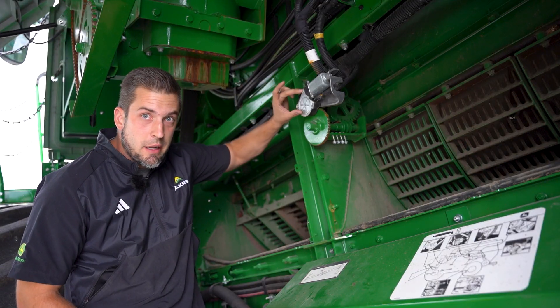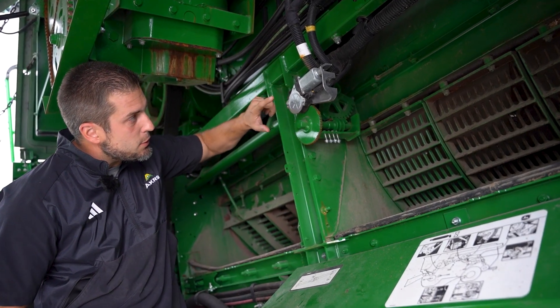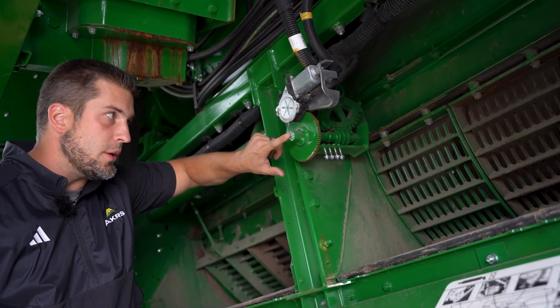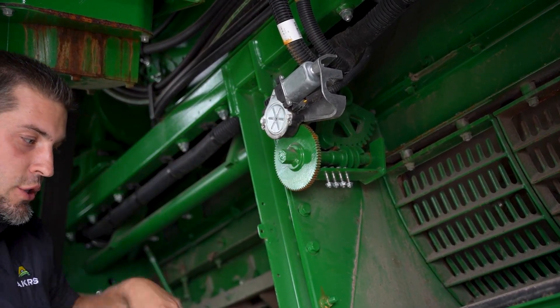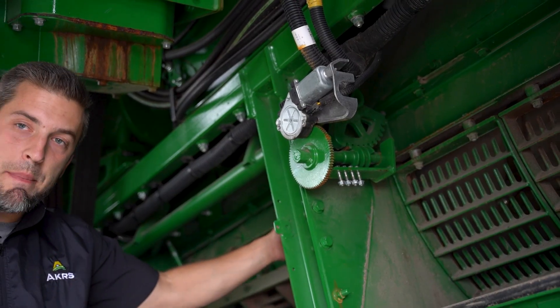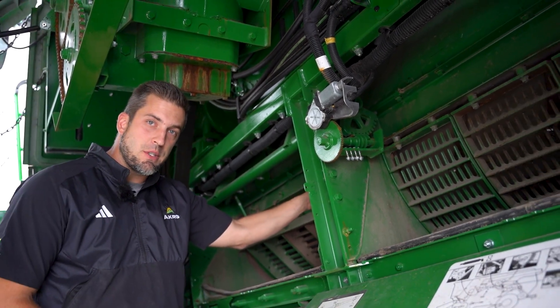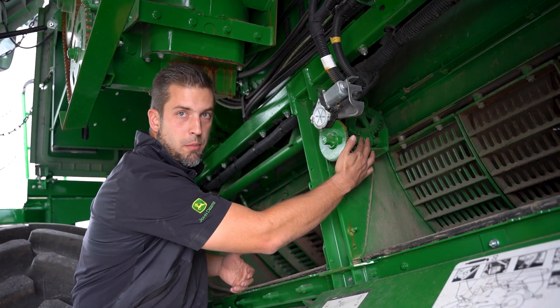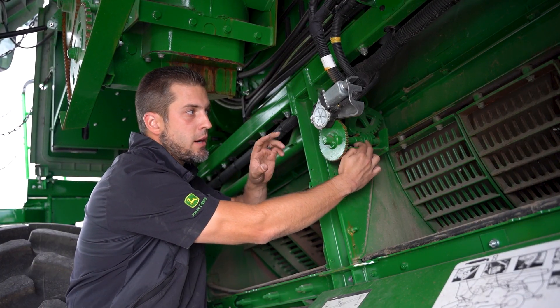I like to take off the electric adjustment motor — there are three bolts here you can remove. That allows you to open and close the concave by hand by putting a wrench on and turning it open and shut. We also want to back our stop bolts off to free those up.